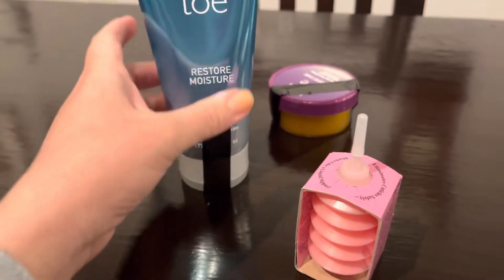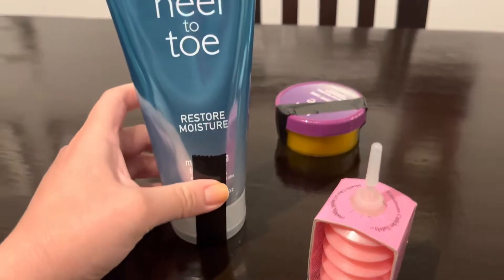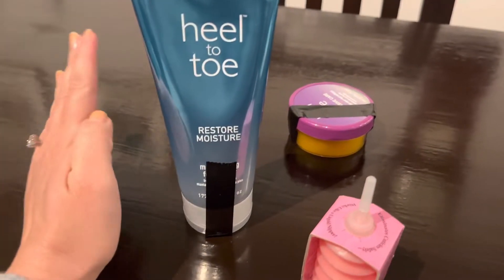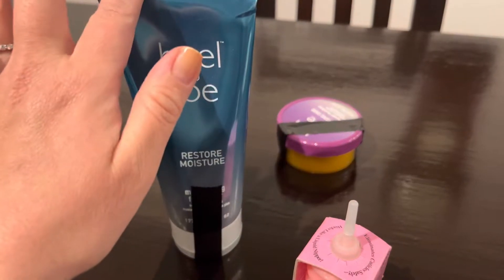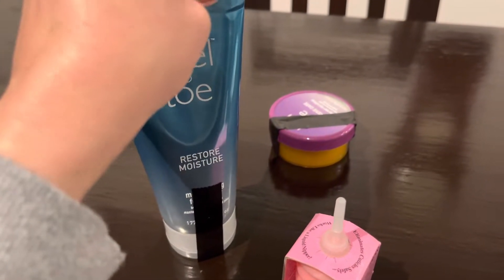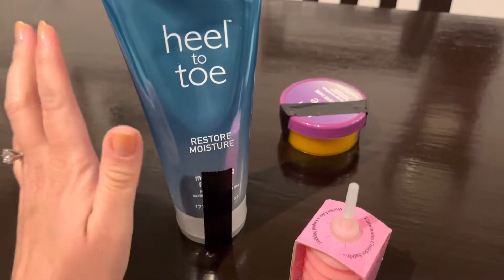Hello everyone and welcome. Today I wanted to show you what I just got, in an effort to make more videos — at least this week, posting a video a week. That's what I'm doing. But also I wanted to show you what I got — I literally just got this order in.